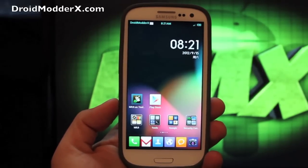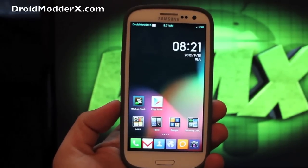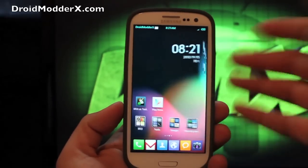I should mention that this is brought to you by Beanstown. He's the developer who created this ROM, so big shout-outs to Beanstown. He's been doing a lot of really great development on the Samsung Galaxy S3.